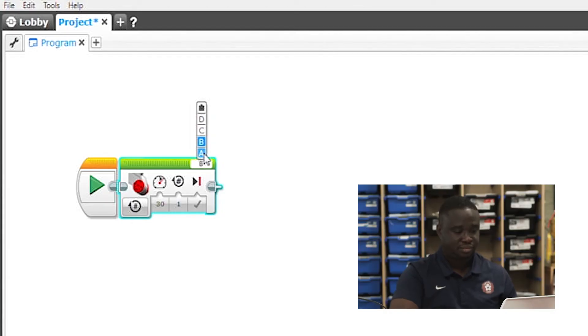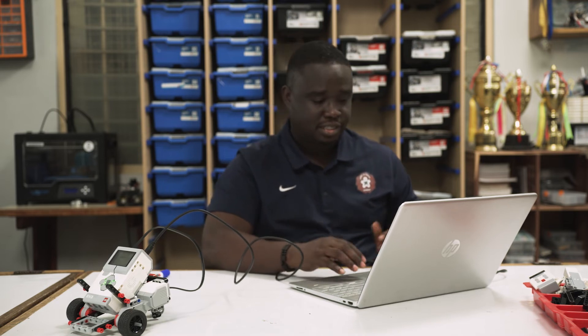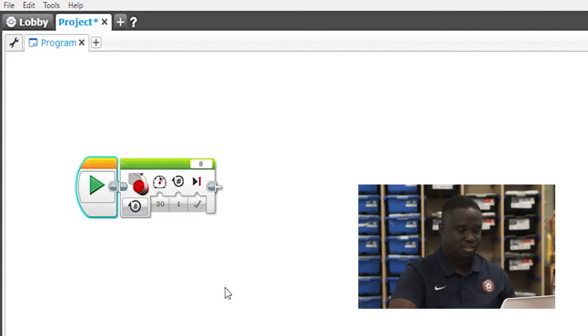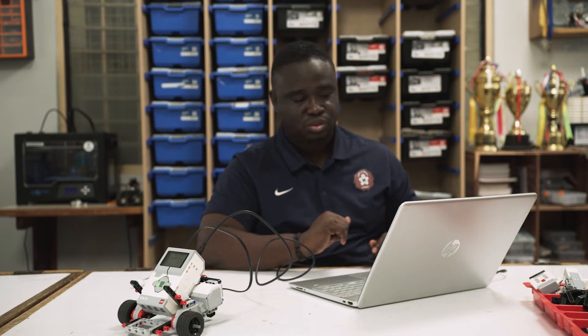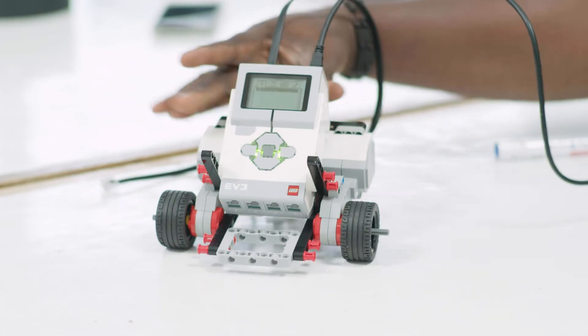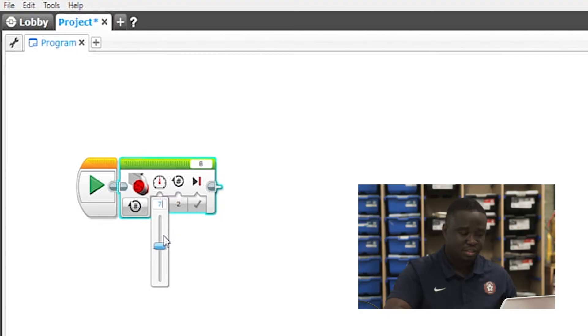Now let's try it again. That is one rotation at a speed of 30. Let's do two rotations — good, that goes a longer distance than one rotation. Let's increase the speed; keep it at two rotations but let's do a speed of 70, which is going to be faster than 30.